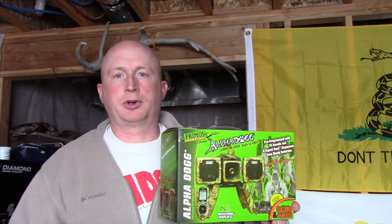Hey everyone, today I wanted to take just a couple of minutes to do a quick product review on the predator call that I found to be most helpful and why I think it's the best one on the market. It's the Primos Alpha Dog. I'm sure there's been several reviews already done on the Alpha Dog — it's coming up on probably six or seven years on the market and they still haven't changed a darn thing to it. I think it's the best predator call on the market for the money.